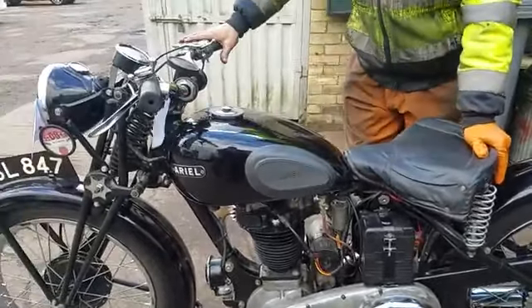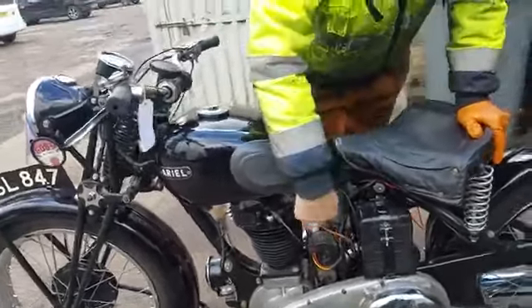It runs very well. We changed the gas tap — the other one was leaking, dribbling.